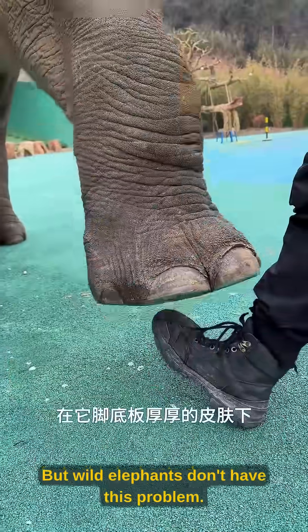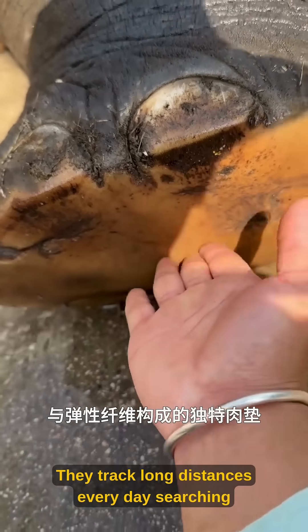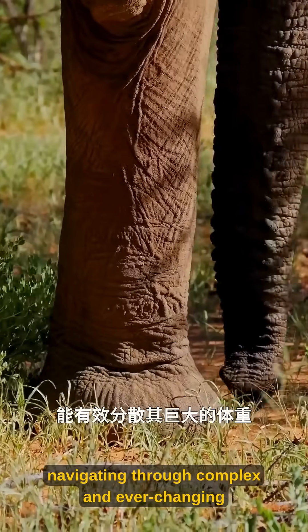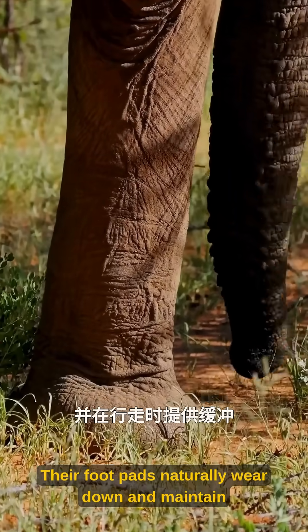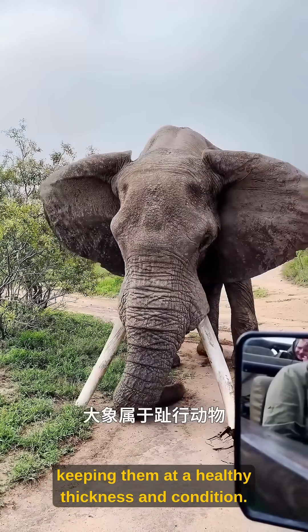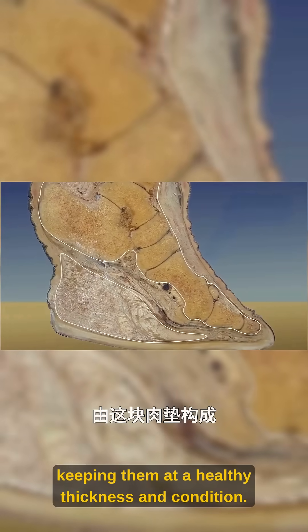But wild elephants don't have this problem. They trek long distances every day searching for food and water, navigating through complex and ever-changing terrain. Their foot pads naturally wear down and maintain themselves through constant walking, keeping them at a healthy thickness and condition.